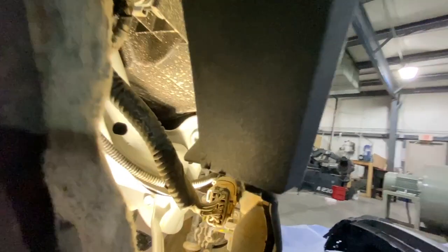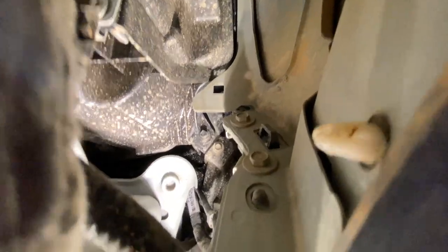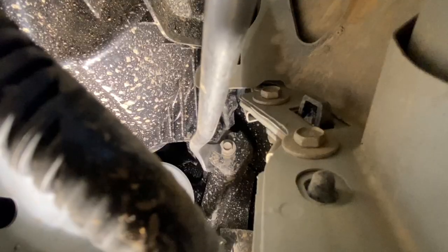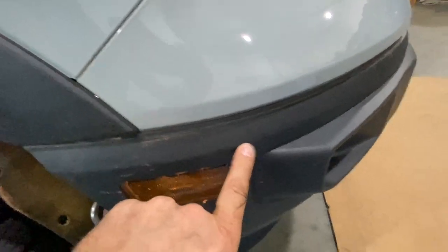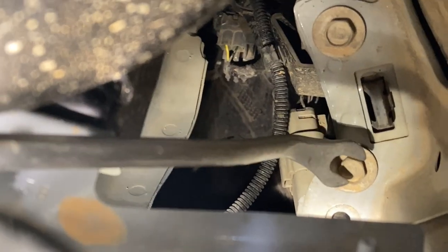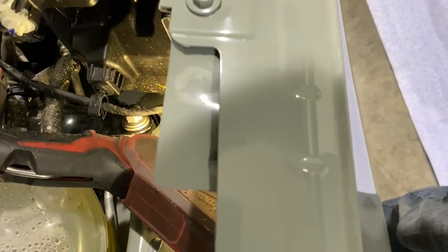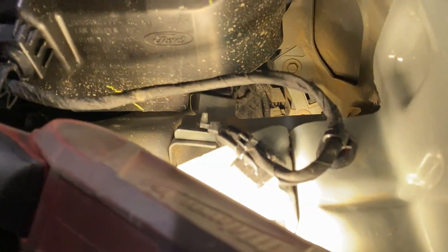Once you have the fender liner loose, you can pull it back and there is a screw hidden way up in here. This screw basically holds on this little piece here, and this has to come off because it's attached to everything. Next you've got two bolts behind the headlight — right there and right there. They're down in there behind the headlight, but relatively easy to get to.